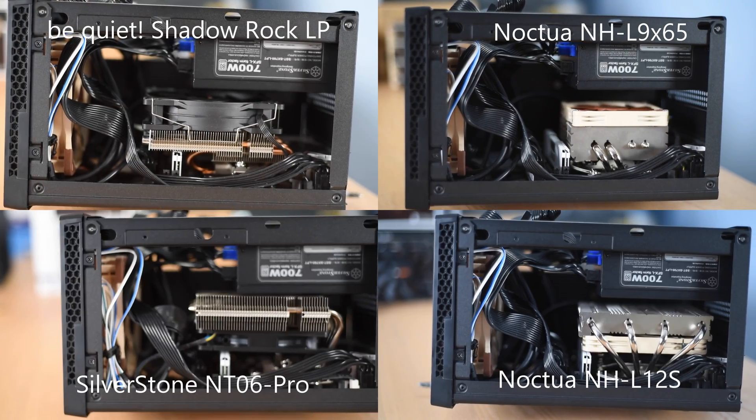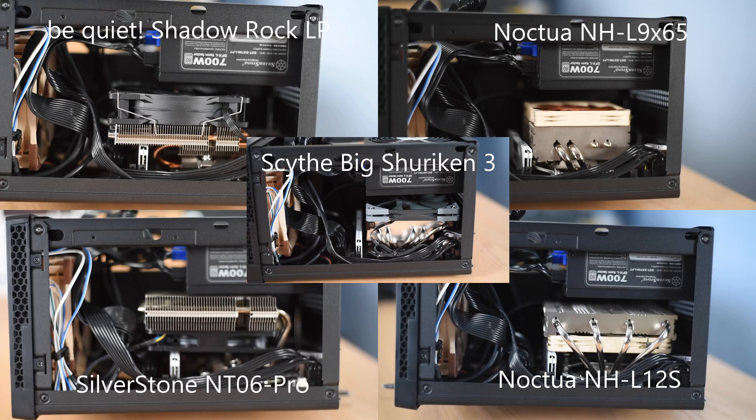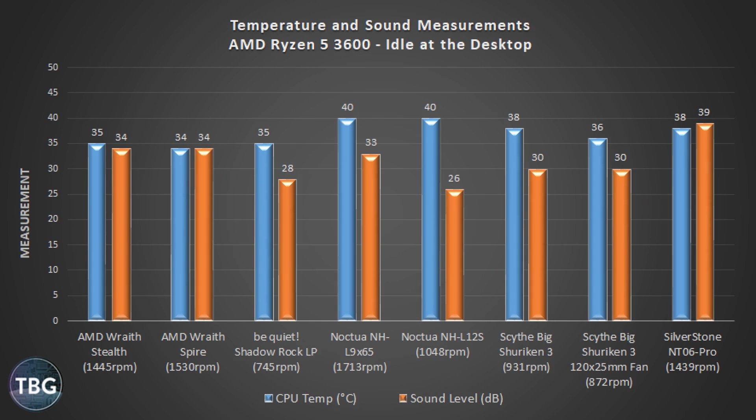Here you can see all five coolers installed inside the case. Note that the Noctua allowed several different orientations, while the others only had one choice. Now let's get into the fun part — the benchmarks.